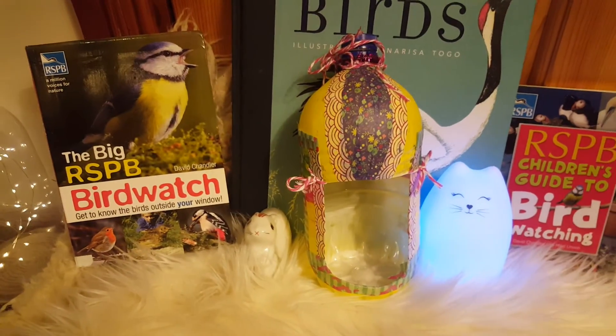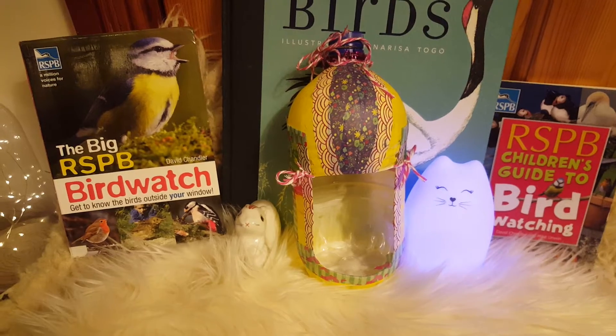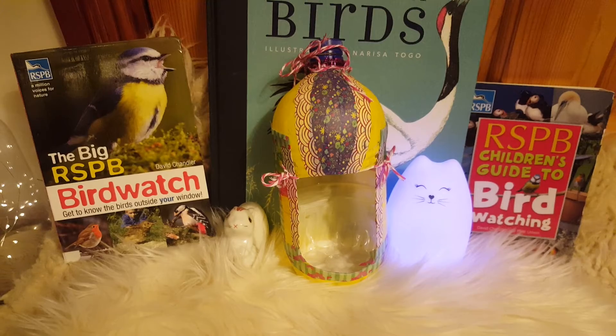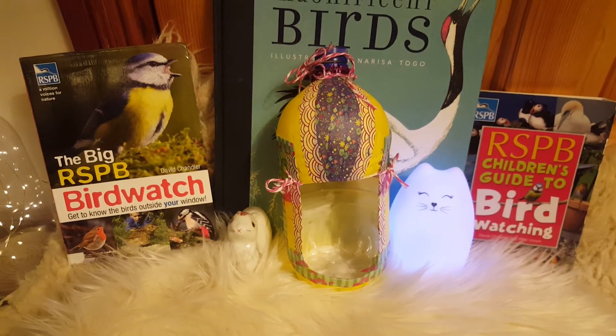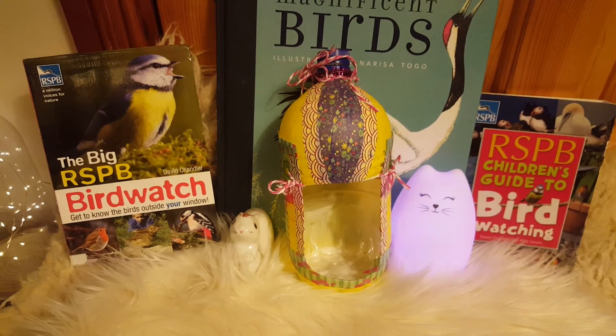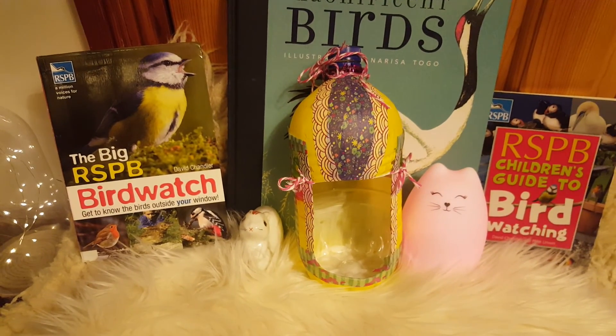And then that's your bird feeder all ready for you to fill up with some peanuts or some bird seed, and then maybe hang it in the garden and see what the birds think of it — if they come and eat some of the food out of it. I wonder will they like your homemade bird feeder more than the one you buy in the shop? I think they will!